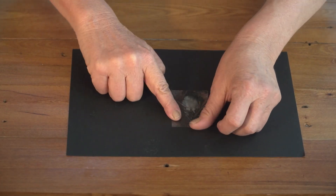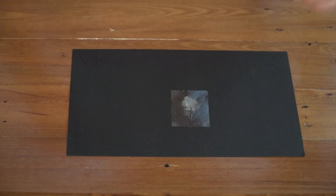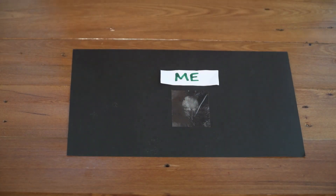Finally, tape your fingerprint to a piece of black paper so that you can see your fingerprint pattern more clearly.